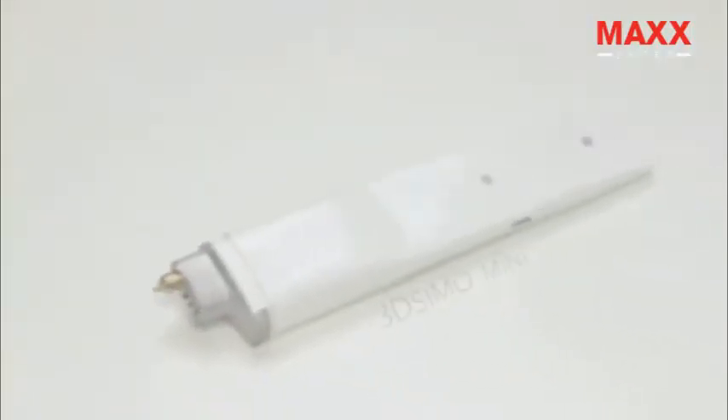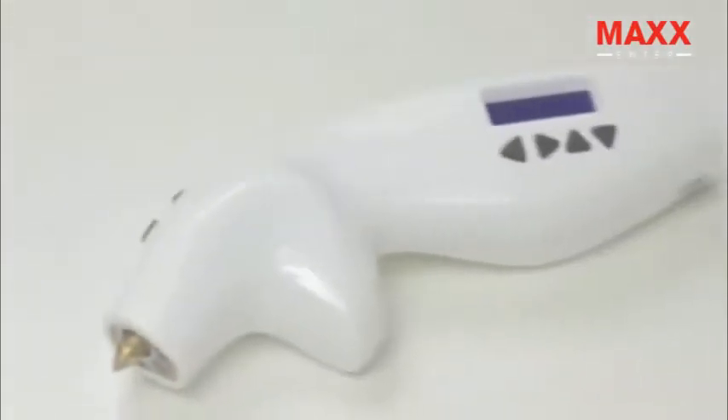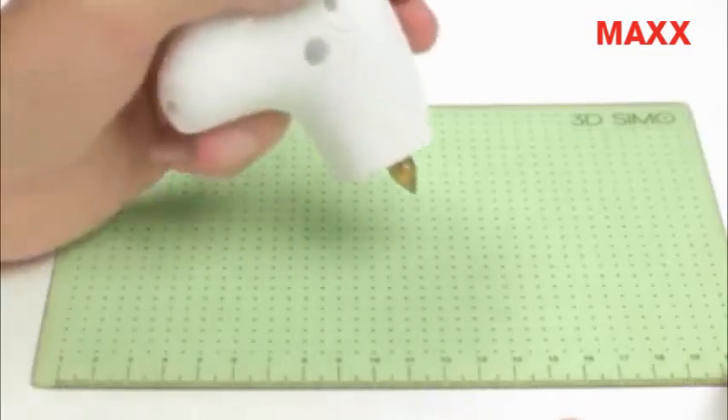Hello, my name is David and I'm the CEO of 3D Simo. Here's our new product, the 3D Simo Mini. It all started in 2013 with our first product, the original 3D Simo. It's the very first multi-material 3D pen in the world.